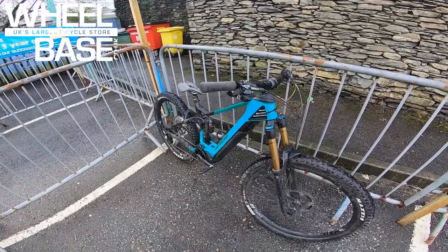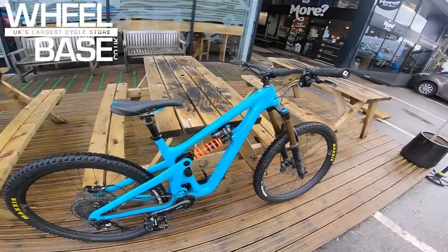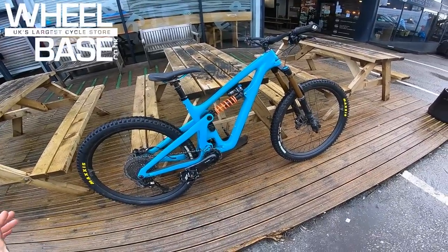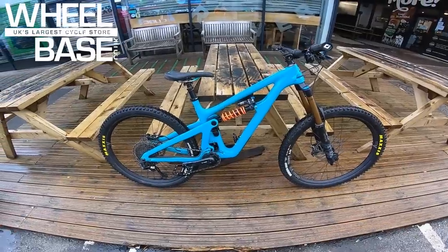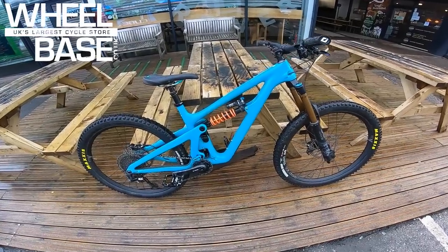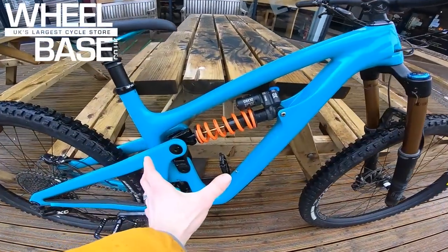New to the demo lineup this year is the SV165 — all the 'Five' suffix bikes are the 27.5-wheel ones. It turns out 27.5 is still very much a thing; they're getting loads of demand because it suits riders who want something more agile, stiffer wheel set, more poppy and playable.